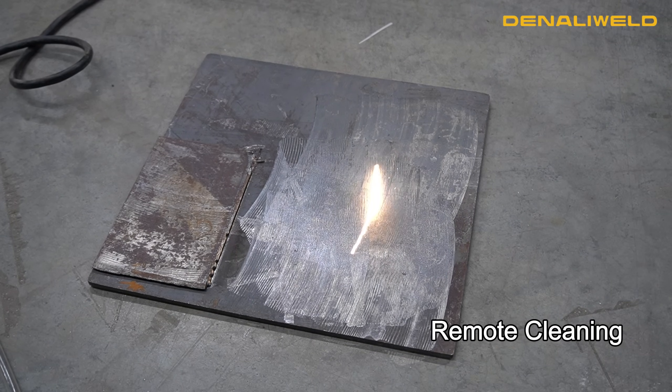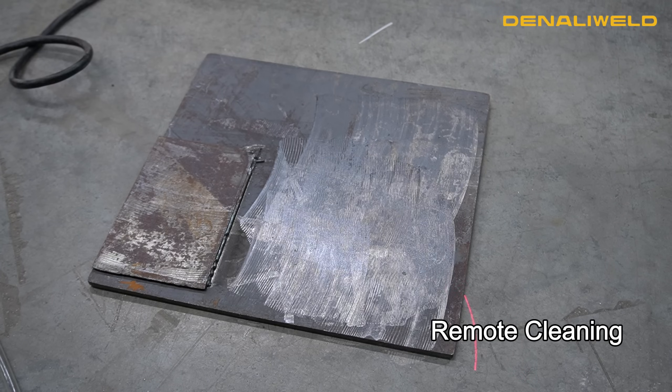You'll notice a noise difference when you get to an already cleaned, reflected material like the steel underneath the mill scale — the sound will die down and allow you to recognize that you've already cleaned that area. Next, we'll move on to consumables — what are the consumables for our laser welders?